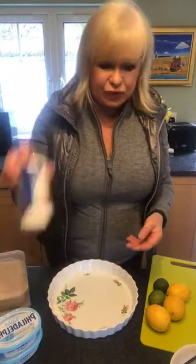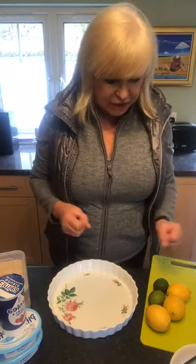Some of you girls that are on here are my clean eaters. So this is probably not one of your recipes you're going to put in your repertoire, because there's a few things here that are not deemed as clean eating — like double cream and condensed milk. And I think that's about it really. Other than that, I think we're okay. So I'm going to get started because this just takes a few minutes to do.